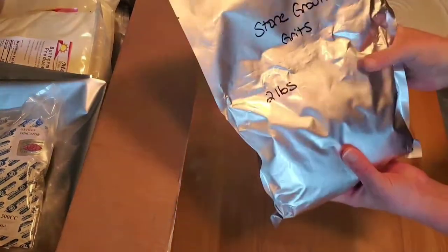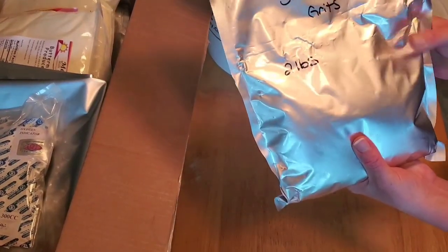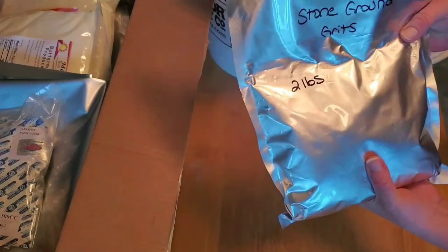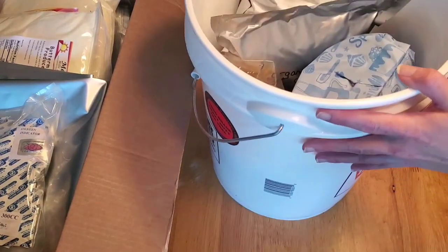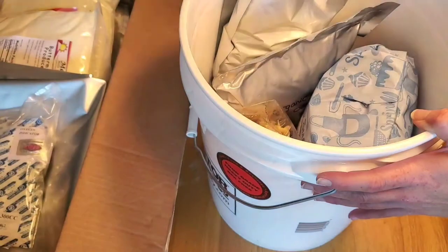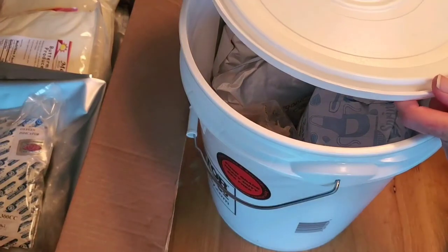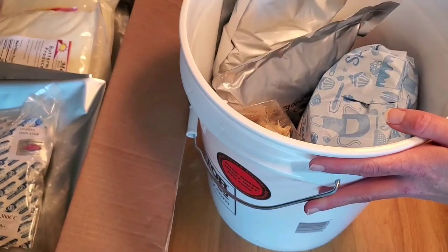Here's a bag where you can see some air still in there — this is what I was talking about before. This is not an example of failure; it's an example of nitrogen remaining in the bag. The food is perfectly fine. Here's my food-grade bucket with the lid — I prefer the Tractor Supply buckets; they seal really well though they're a bit hard to get off.